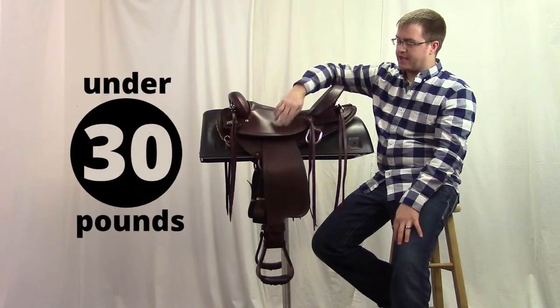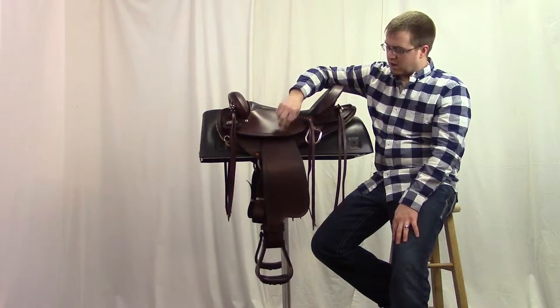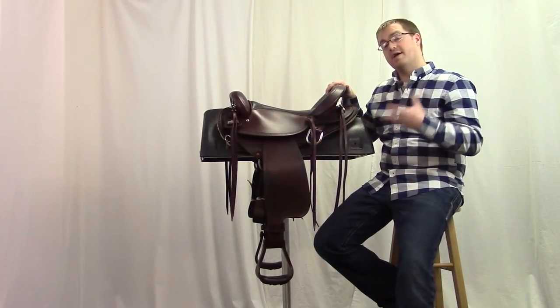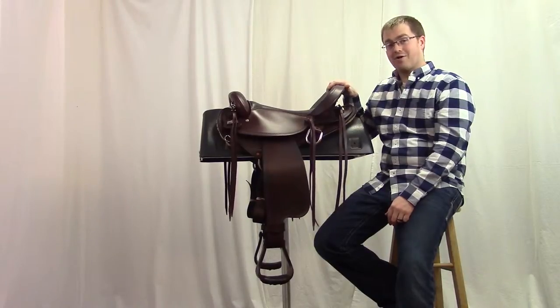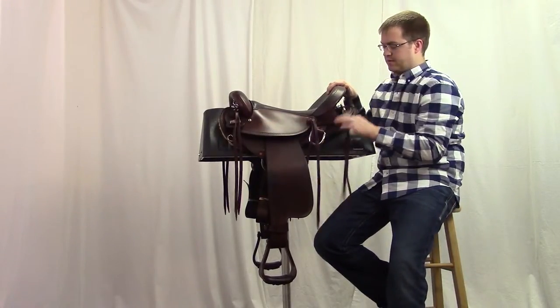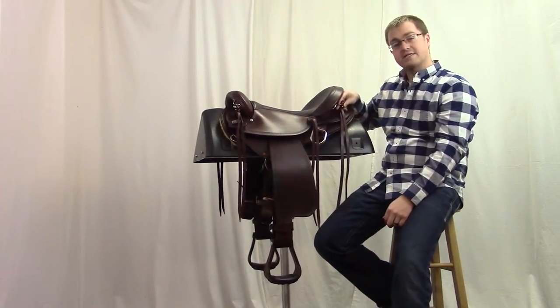This saddle features a small running W border all around the fender and the skirts of the saddle. And if you like attaching gear to your saddle, this saddle is great for you — it's made with three sets of strings, and on top of each string in the front and the back you've got a quick snap.